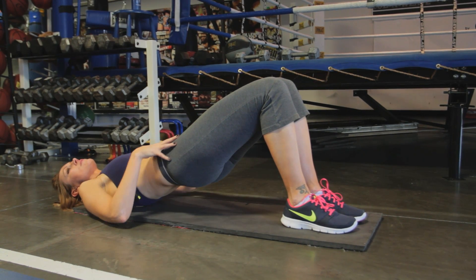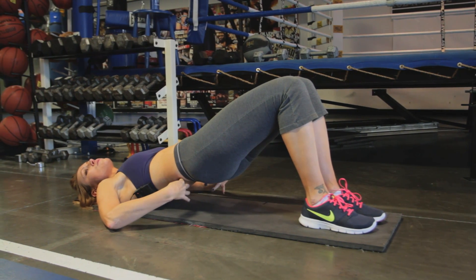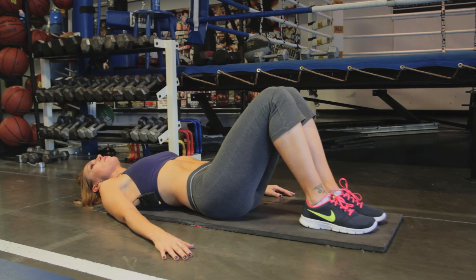Everything's straight here, the plane is straight, and you're going to really feel it burn in there and also in that lower back. Then bring it down.